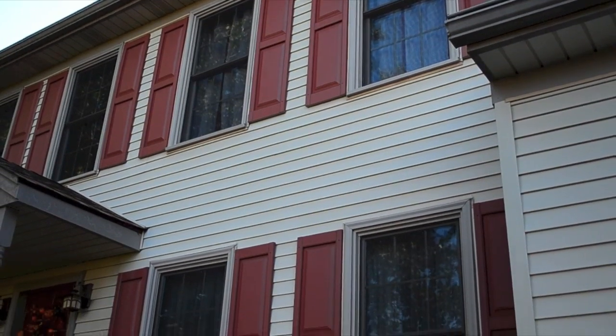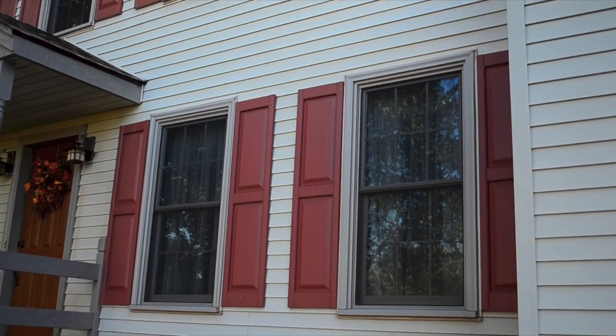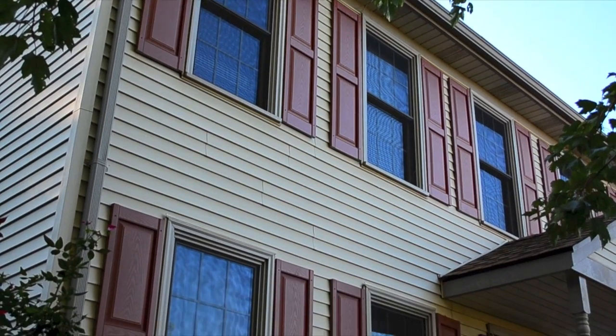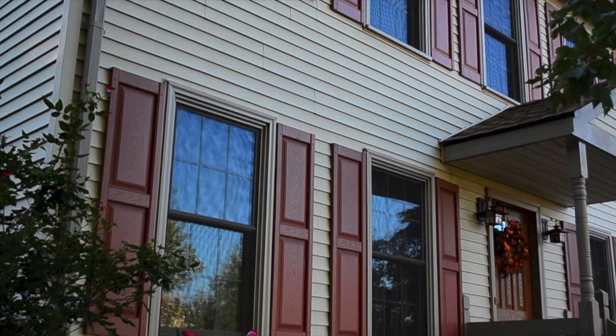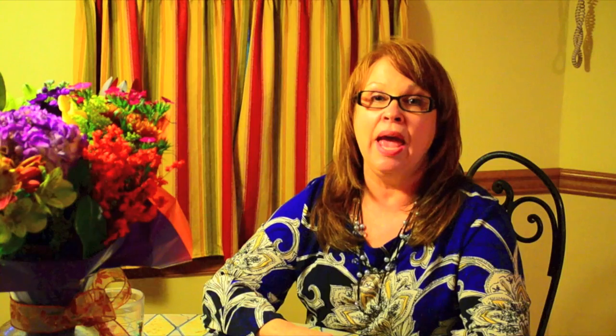I love everything about our Mr. Rogers windows — how they look, how they save on our heating costs, and how they're essentially maintenance free. No painting or caulking ever. All you really have to do is clean them, and it's really very easy. Here, watch!